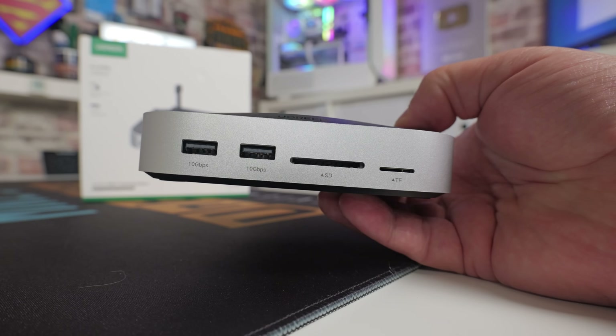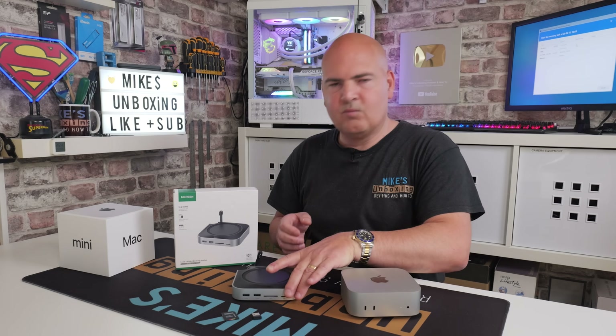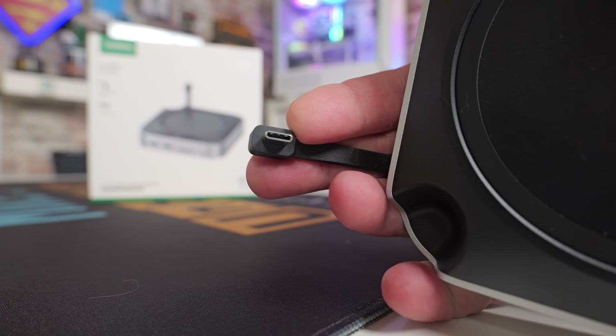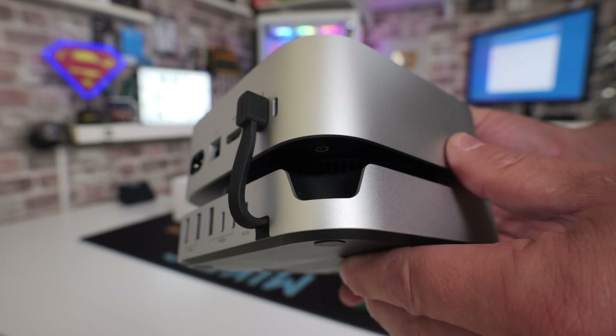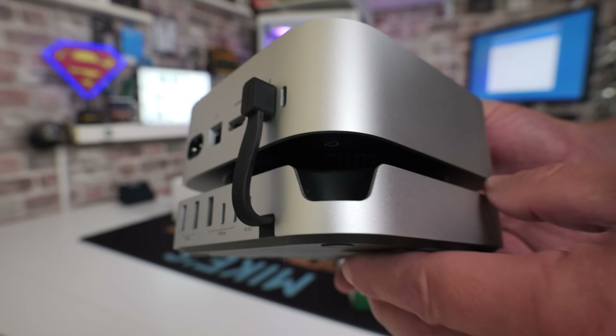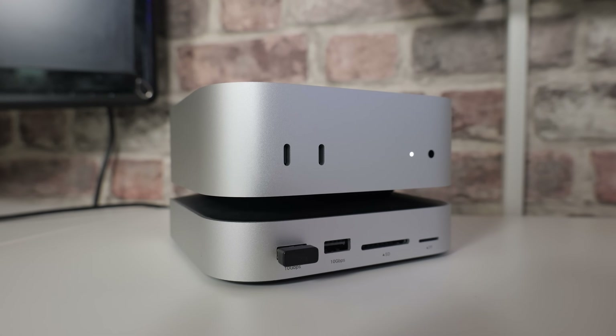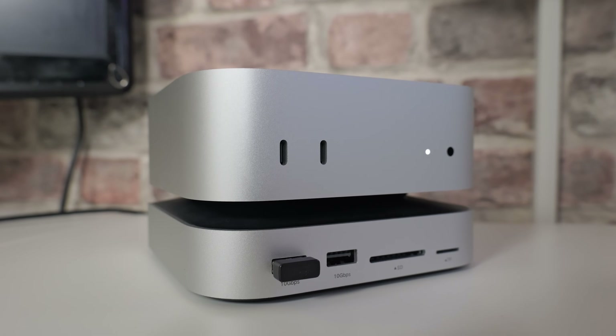This is actually a very cool device. What we've got is a docking station which connects with just a single USB Type-C connection on a very short cable. This is specifically designed for the Mac Mini M4 and also the Mac Mini M4 Pro. So if you've got either one of those, this is going to be absolutely great for you — it adds those extra ports which we're screaming out for.